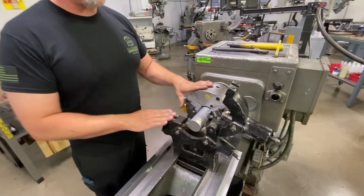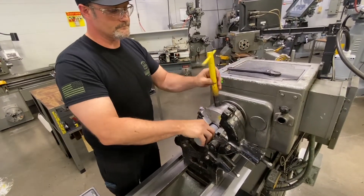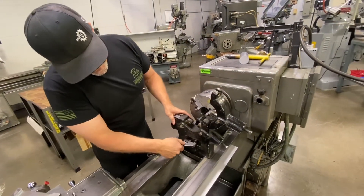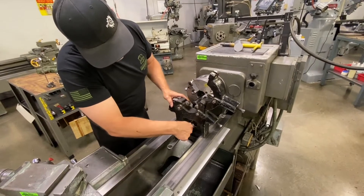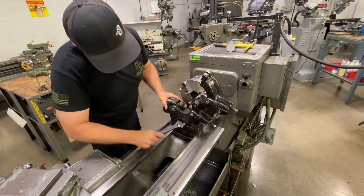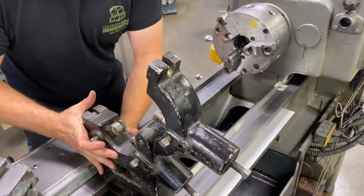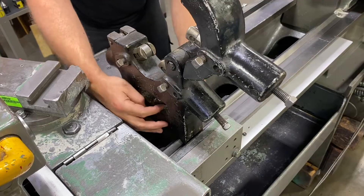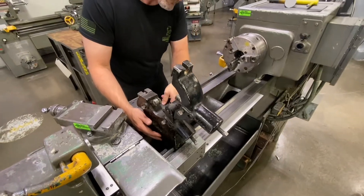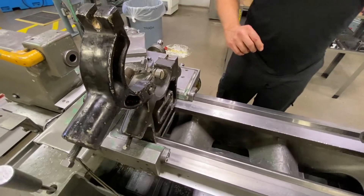I have a set distance for this particular part, so I'm going to go ahead and remove my sample. Now I'll loosen up my clamp and slide the steady rest out. I've already measured out the distance and created a witness mark on the bed to make this a little bit easier. So I have that into position and now I lock down my steady rest.